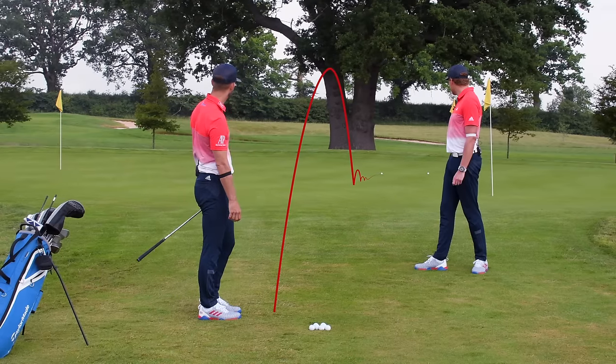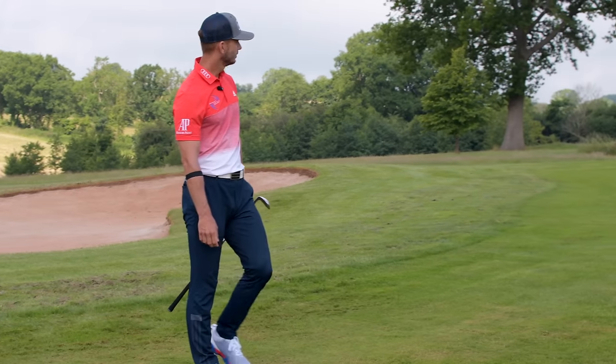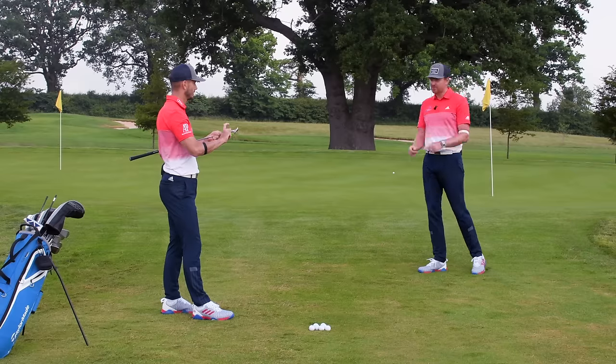Another nice strike — a little bit of ground and ball together there. Pin high. Distance control — it's all about that strike.